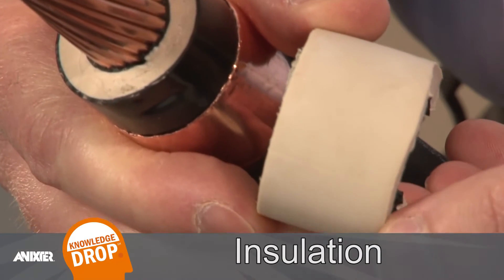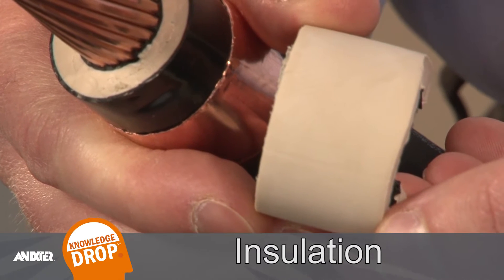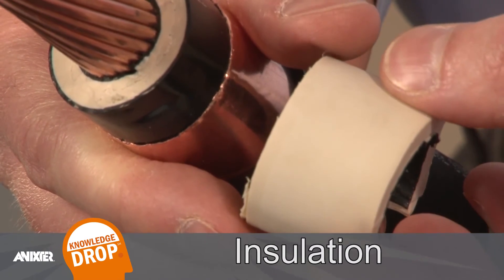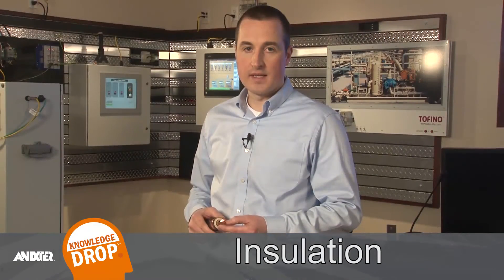The next layer is this white layer, which is the insulation. This particular insulation is ethylene propylene rubber, abbreviated as EPR. This is a protective layer which allows medium voltage cable to be laid and installed without the flow of electricity grounding into any adjacent structures. The insulation is the barrier that contains the electrons and is sort of like the wall of a pipe.